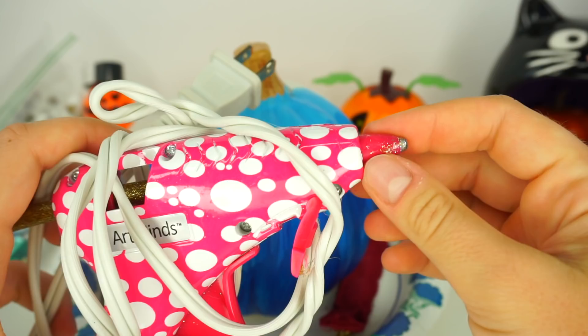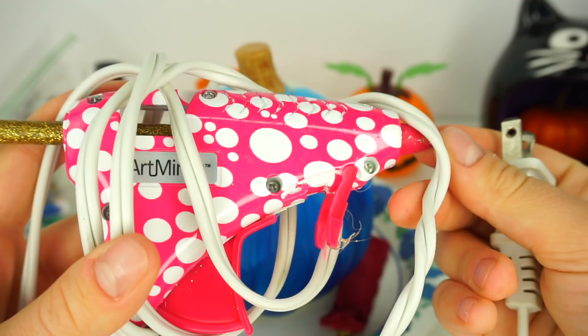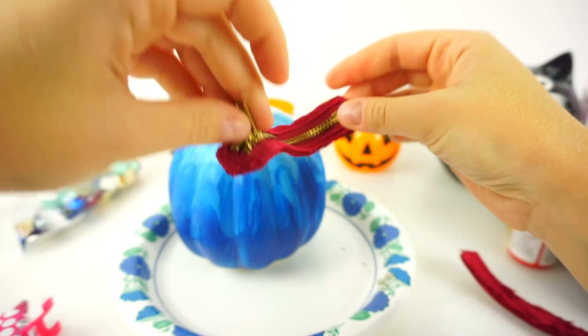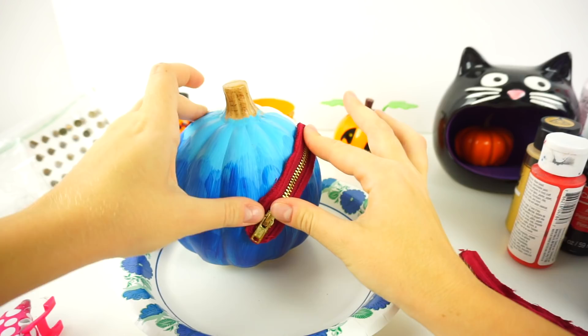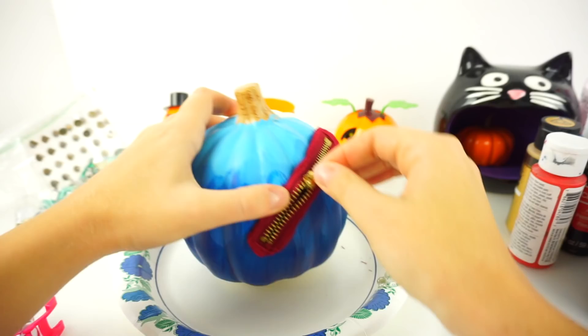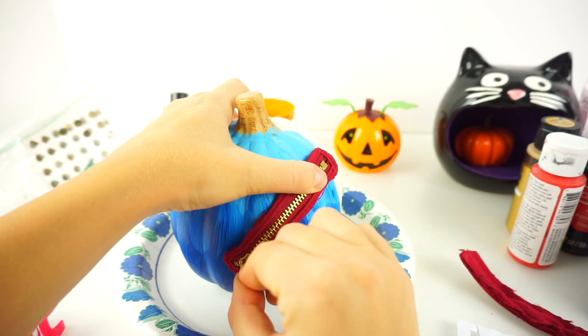I'm going to be using the glue gun with glitter glue — I picked golden glitter glue. Remember, when using hot objects you definitely need the help of your parents or adults. You gotta work really fast with the glue gun because the glue dries super fast. One zipper is here — and you can actually unzip it! That's so cool. We're going to do the same thing on the other side.